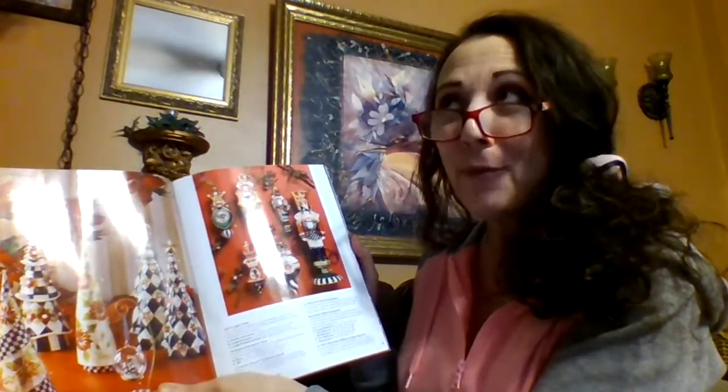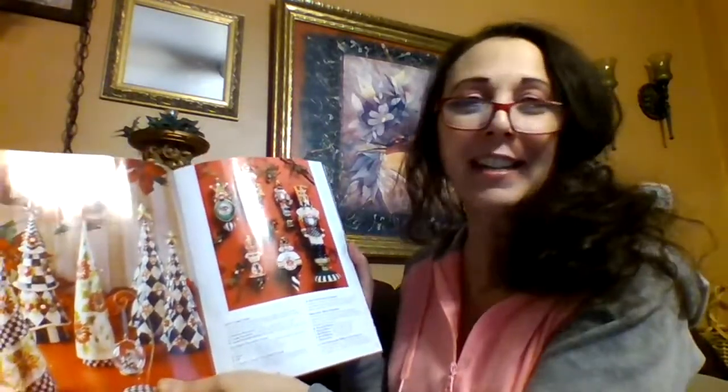I'm so excited about the holidays coming. Are you? Leave me a comment below and let me know if you have your tree up already. We just got our tree up. I'm still working on my mantle altar — I haven't gotten that done yet. I always like to have it ready before Yule. It's always decorated before Christmas, but I like to get it done before Yule so I can really enjoy it for as long as I can.